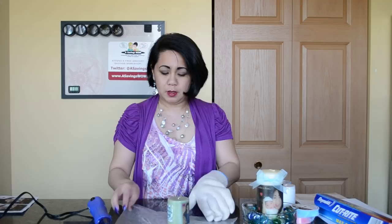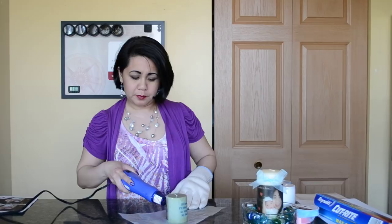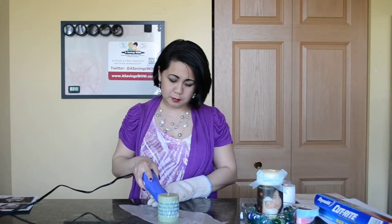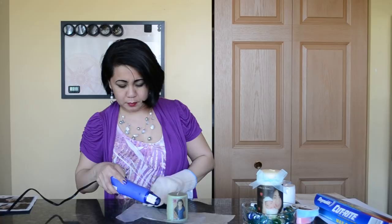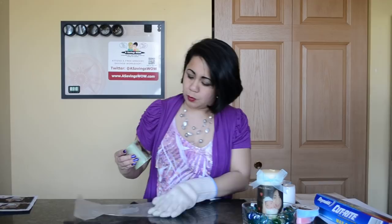Once you have most of the tissue melted on, take your candle, sit it upright on the wax paper, and then take your heat tool again and go over it lightly to smooth out any imperfections and melt it on a little bit better. Then voila — this one has a few bumps, but you have your very own personalized candle.